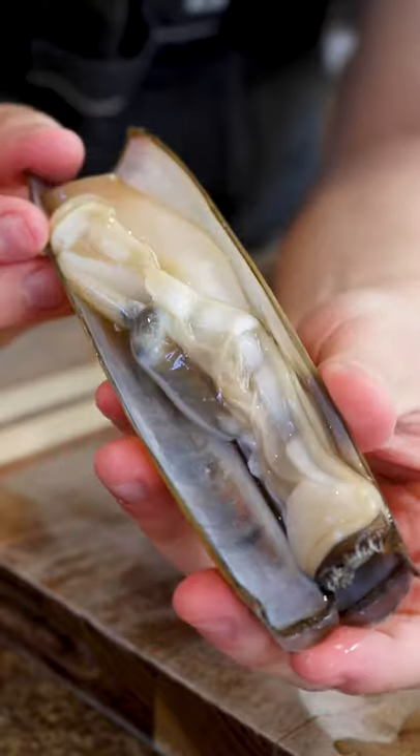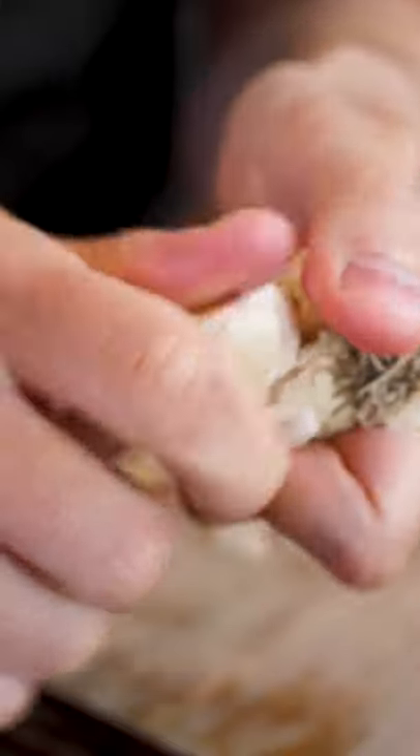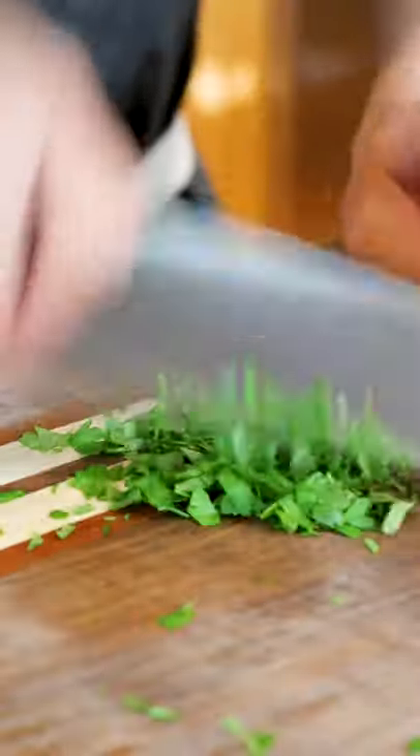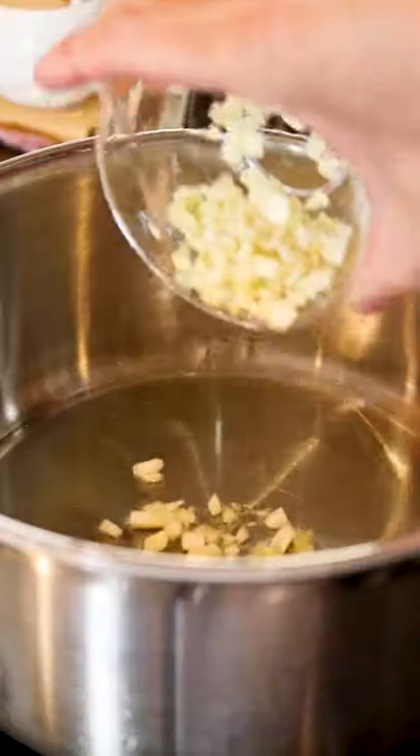These are the giraffes of the clam world — that might be a phrase that's never been said before, but today we're cooking some razor clams. When you think of clams, you usually don't think of these guys, but they're really delicious. They have a relatively mild brininess and provide just the right level of umami in a dish, and when preparing them, I love letting their flavor shine through.